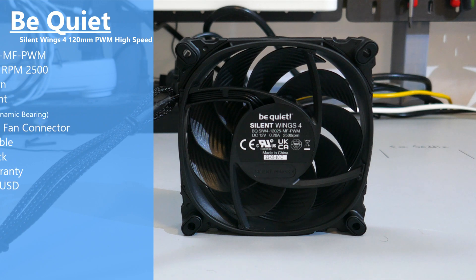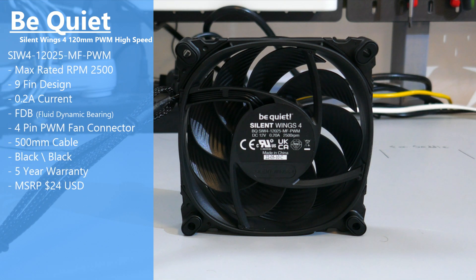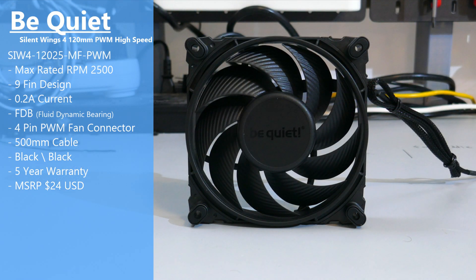The model number is SIW4-12025-MF-PWM. It has a max rated RPM of 2500, nine blades, a fluid dynamic bearing, and a four-pin PWM connector. It costs $24 USD and has a five-year warranty.